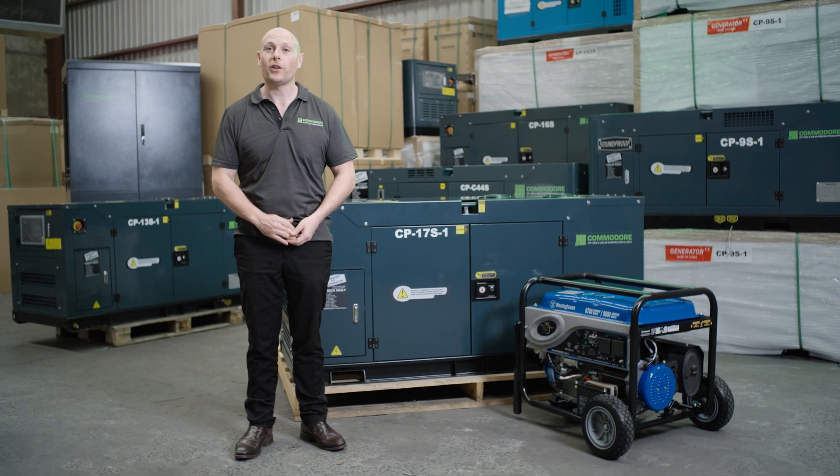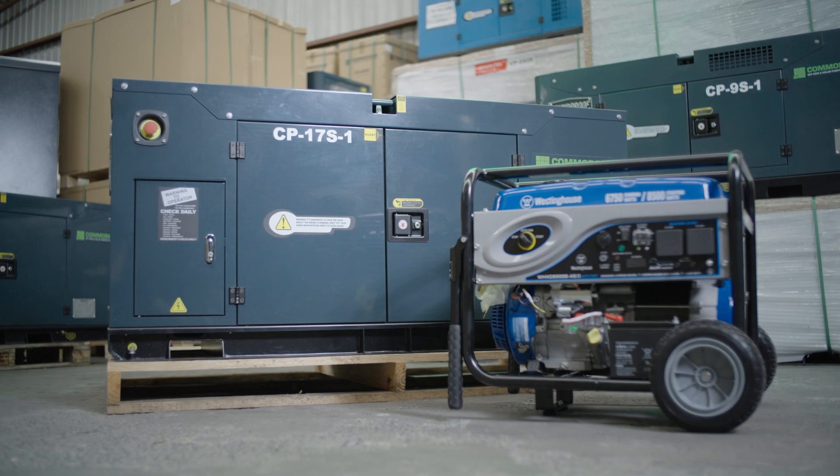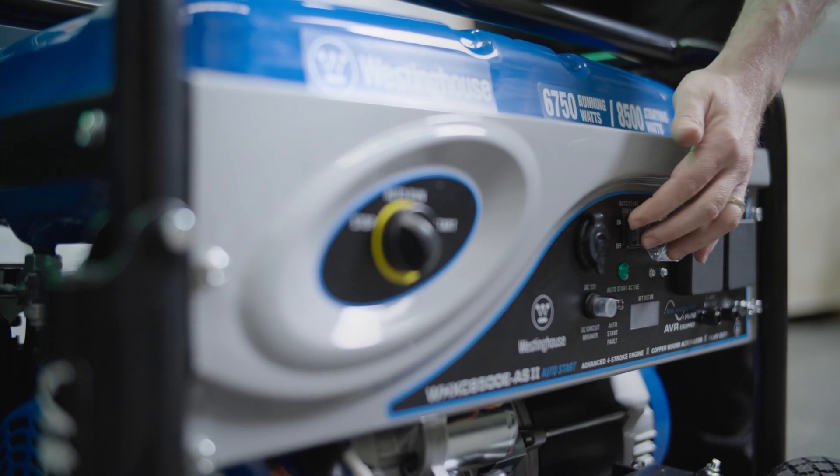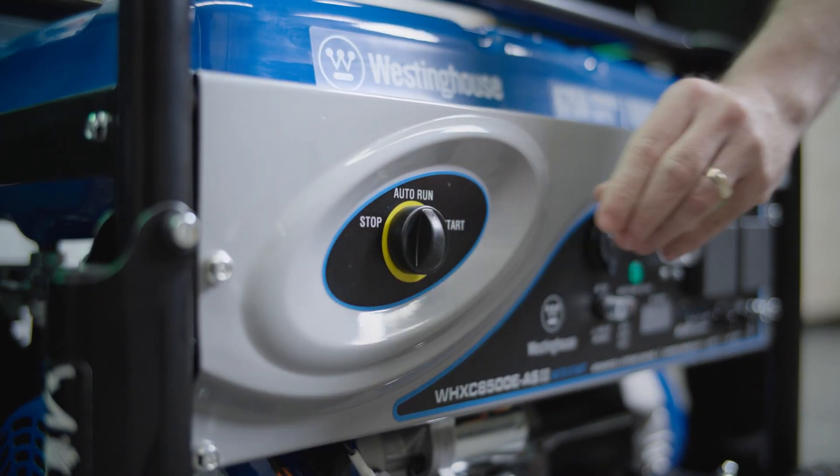There are two different types of generators you can use on your off-grid system. There's no right or wrong, but there's quite a big price difference between the two, so you've got to work out what you want to get out of the generator. Both are going to charge your batteries automatically and provide your peak power automatically.